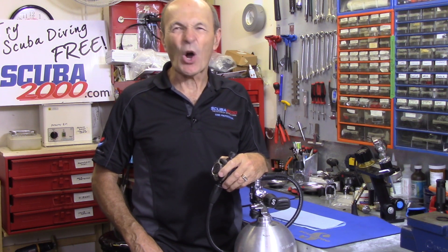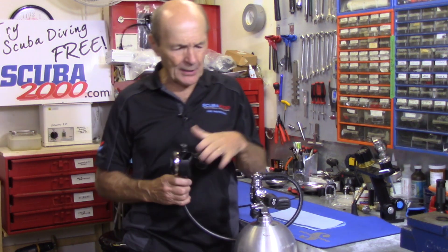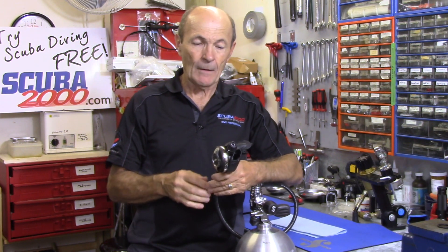Let me explain that regulators are very simple. A regulator has a first stage which drops the pressure from 3,000 to 150 PSI, and a second stage which drops the pressure from 150 to ambient pressure. There's a valve inside the second stage — a little lever. You pull the lever and air comes out. When you suck on the mouthpiece, the diaphragm moves in, pushes the lever, opens the valve, and you get air. You stop sucking, the diaphragm goes back out, the valve closes, the air stops.